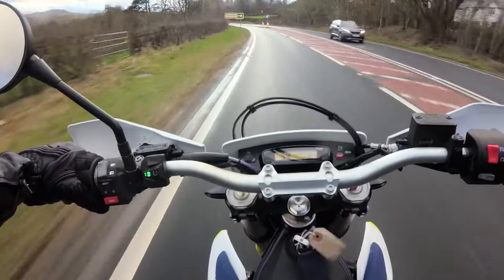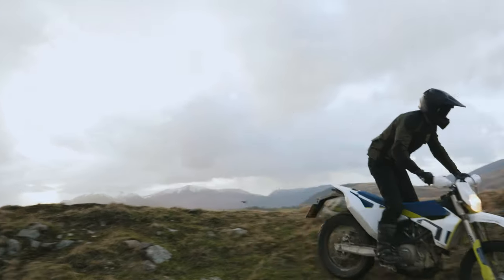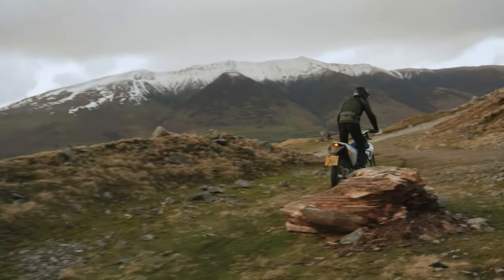We've got the TKC 80s on the 701 Enduro and we're actually looking to change them out on that bike because we don't think they've got enough grip. But if you're tackling more sensible terrain on the GS, they're a really, really great tyre.